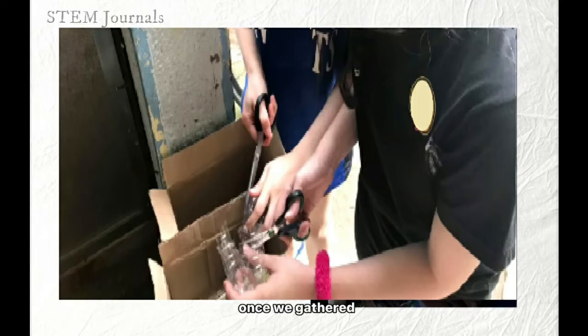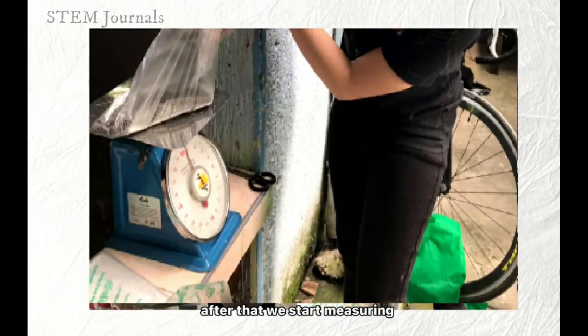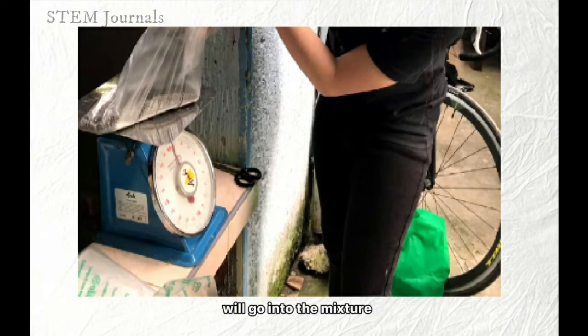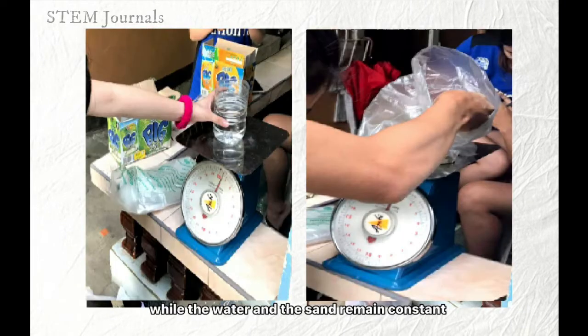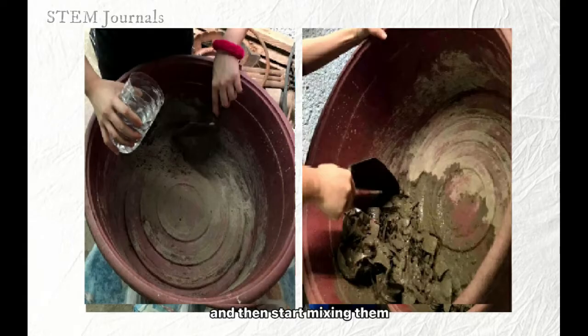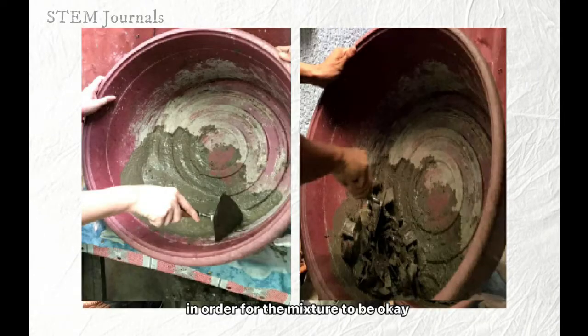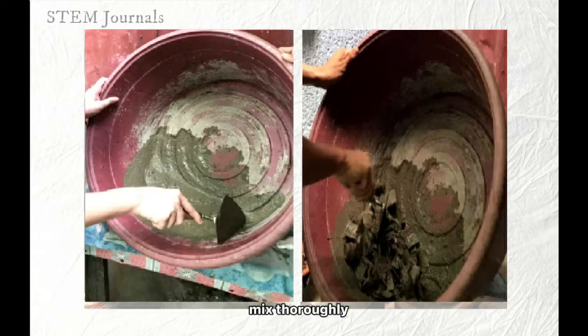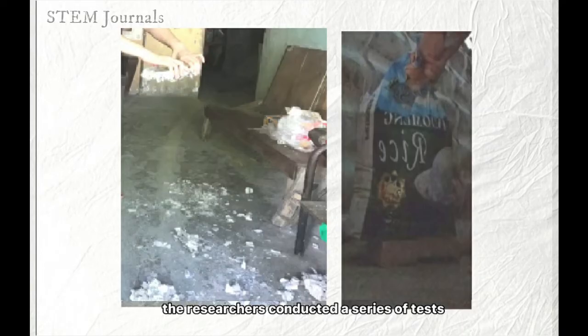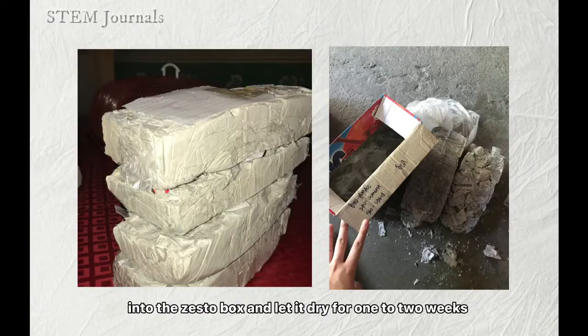Once we gather the materials, we start cutting the plastic bottles into pieces. After that, we start measuring how much cement and plastic bottles will go into the mixture, while the water and the sand remain constant. We then put the mixture all together and start mixing thoroughly. When done, put each mixture into the zesto box and let it dry for one to two weeks.